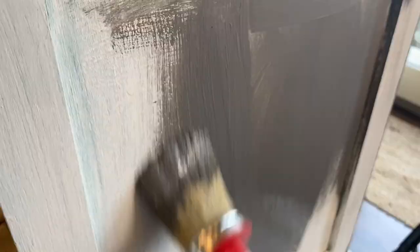I'm not worried about full coverage on this coat because this is just a base coat.